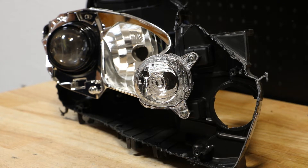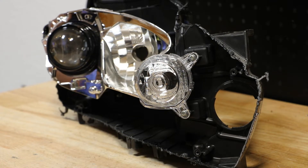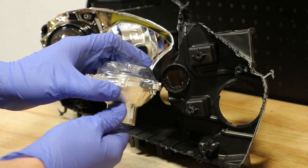Next I will remove the turn signal reflector. It is held in place by two Phillips head screws. There is a single clip holding the lens to the reflector.